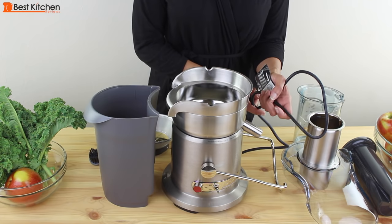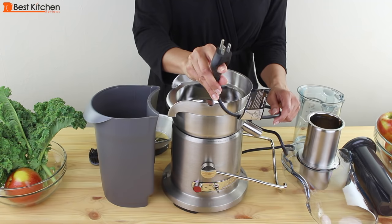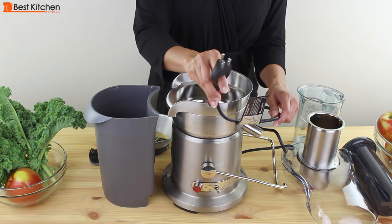There's cord storage at the bottom of the base. Even the plug is designed well because you can put your finger in it for ease of use. Breville calls it an assist plug.